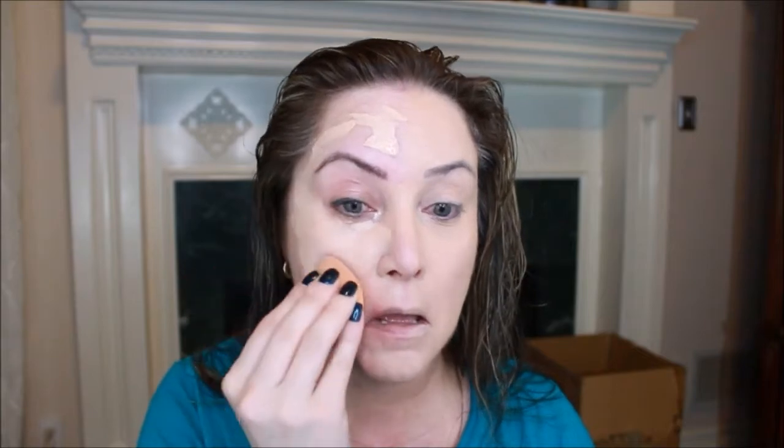Using the other side of the sponge to apply the matte side. The difference so far is that the hydrating side does have more of a dewy or glow, while the matte side is definitely more matte than the other side. We'll see how this goes as I finish putting on my makeup.